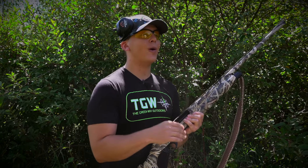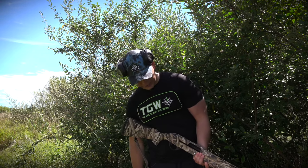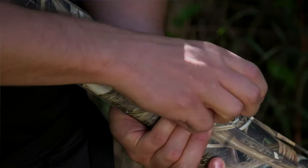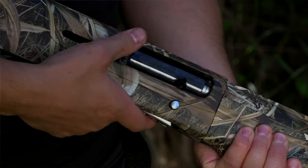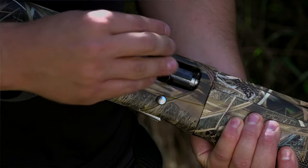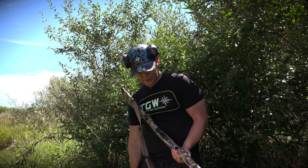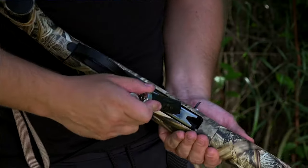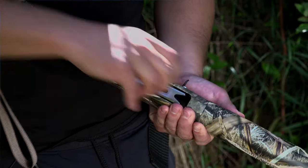The next step is how to load your shotgun. Always making sure the safety is on and it's pointed in the right direction. You'll take your first shot shell and put it directly into the tube, then close the chamber by pressing that button — it will lock in that first load. Now, if you want to shoot with multiple rounds, you'll flip the gun over, find the feeding mechanism, put the shot shell in and slide it forward until it clicks.